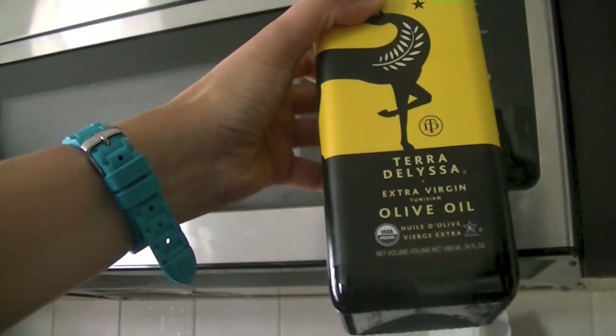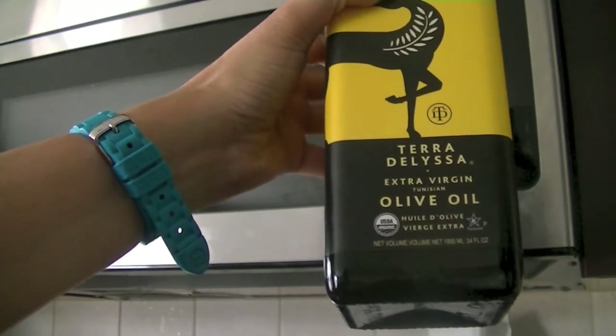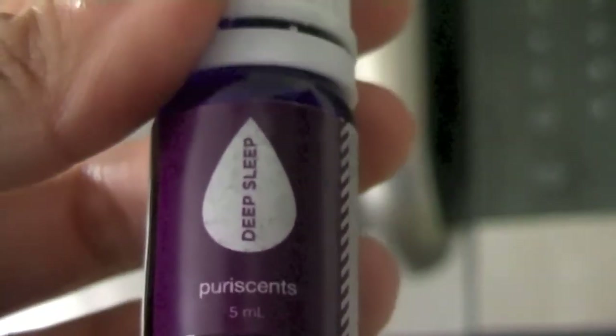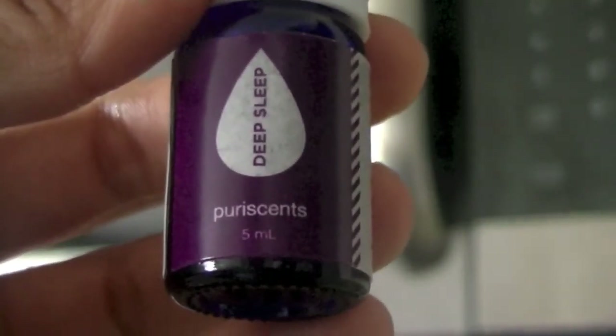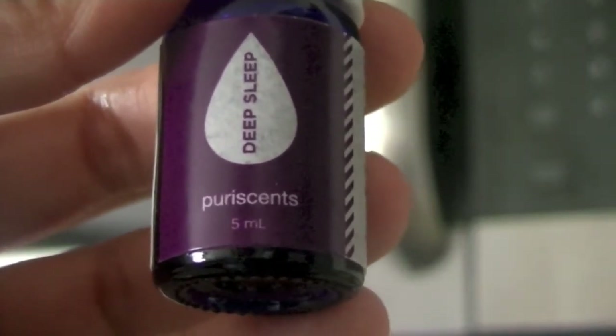We are going to use olive oil and a little bit of coconut oil in our soap paste. I'm also using some essential oils — the ones I have here are Puri Scents. I'll leave the link below so you can check them out and order for yourself; they are really good quality.